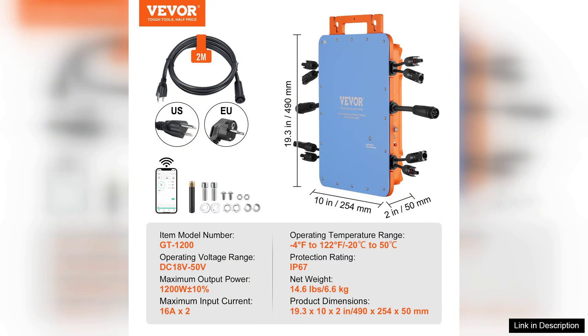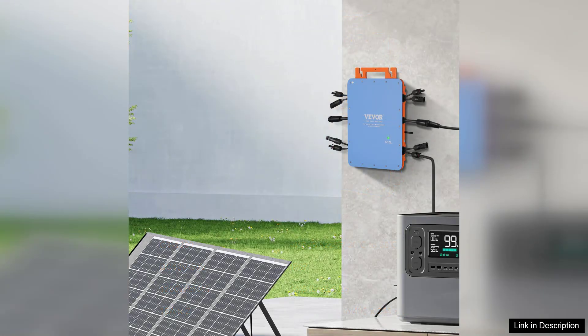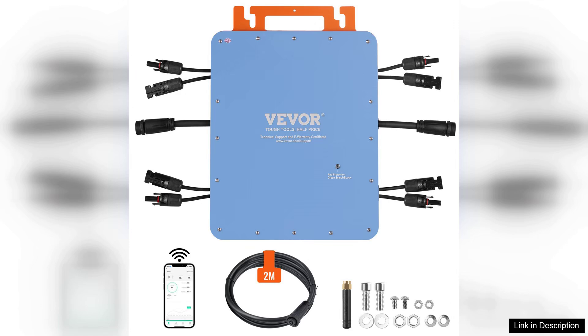Performance-wise, the inverter impresses with its high conversion efficiency, often exceeding 90%. This means you can maximize the energy produced by your solar panels, leading to cost savings on electricity bills.